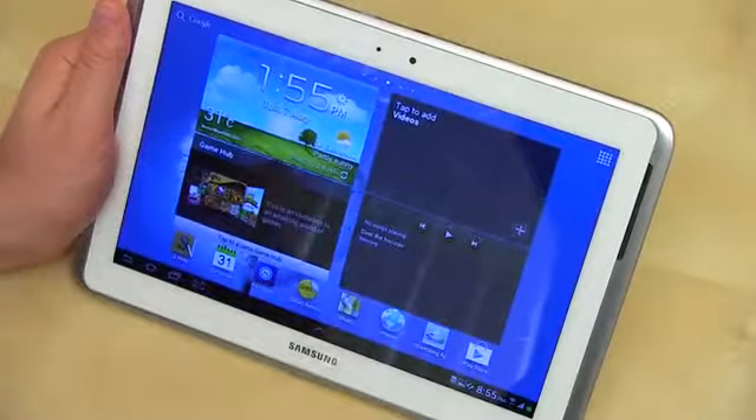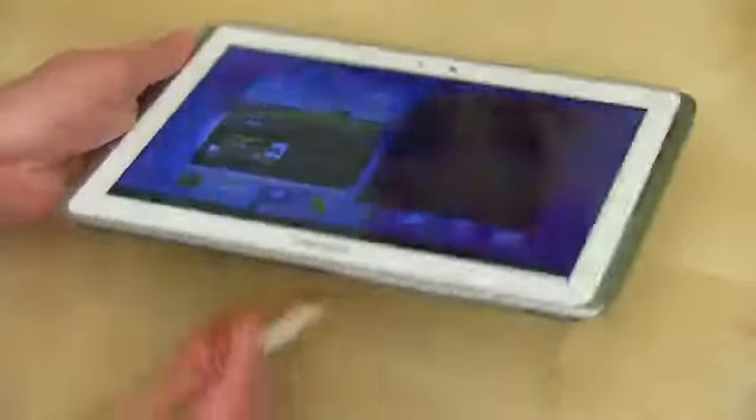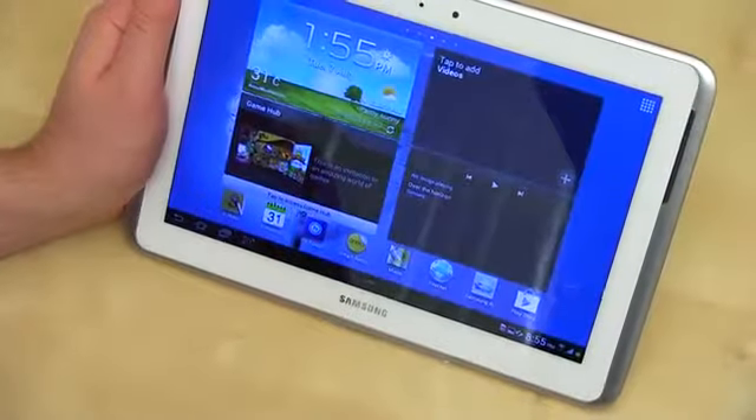What's up everyone? John Rettinger from TechnoBuffalo here. The Galaxy Note 10.1 packs a lot of punch in a pretty diminutive package. One of the cool things that it does is called multi-screen, and it's exactly what you think it is. Let me go ahead and give you guys a quick demonstration.